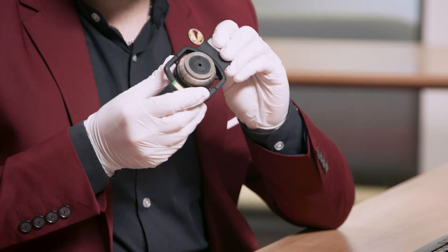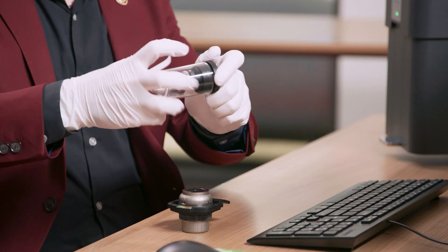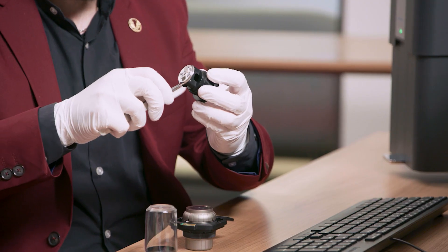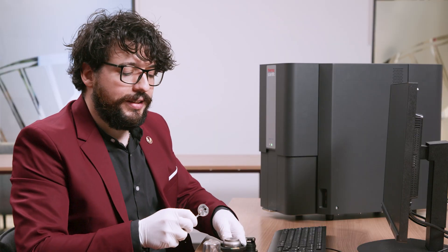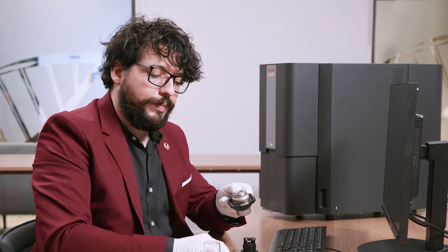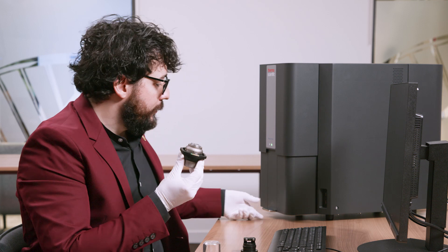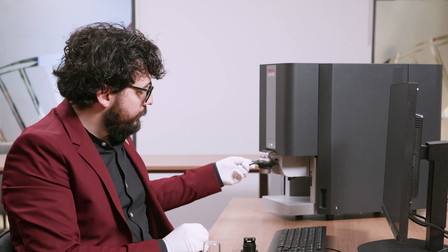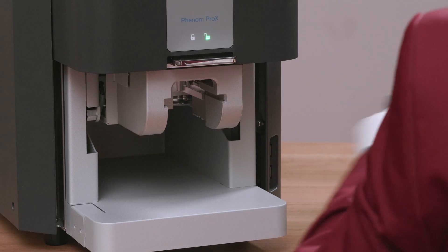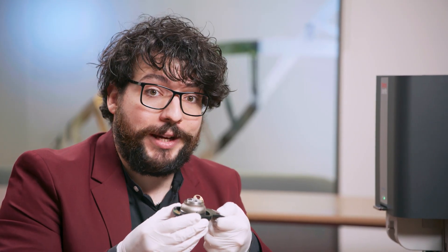Operating the microscope is extremely easy. All you need to do is load the sample inside the sample holder. You can do that by using tweezers and transfer it into the sample holder by sliding it into the designed hole. If you try to load the sample incorrectly, the microscope will prevent that, because the sample would be too high and could damage internal components of the microscope.